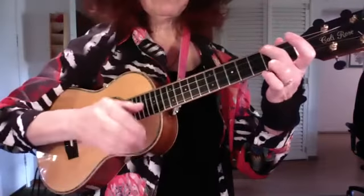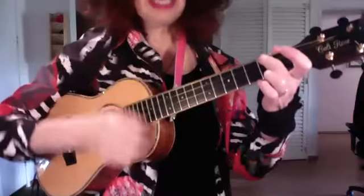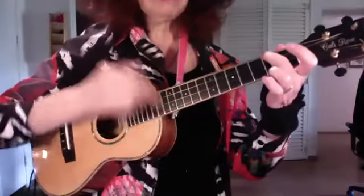Or a hybrid between those two, which would be a down, down-up, down-up, down — down, down-up, down-up, down.